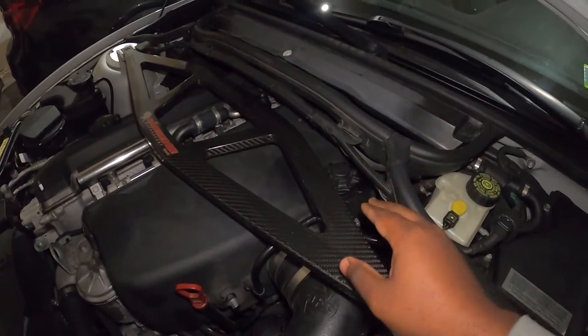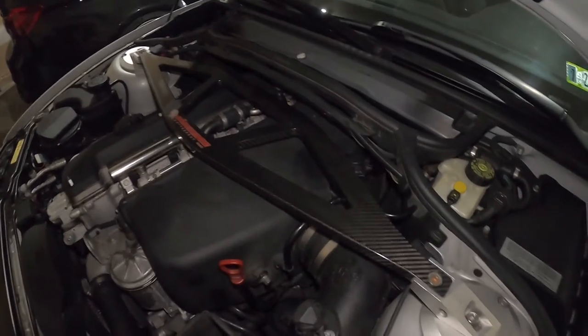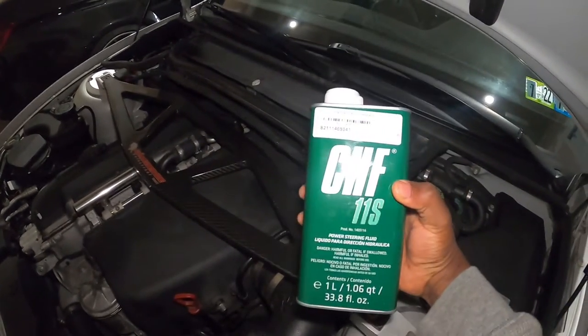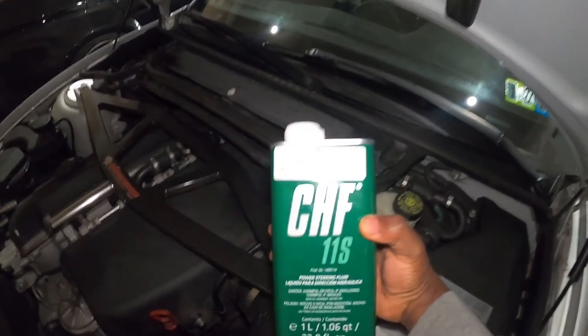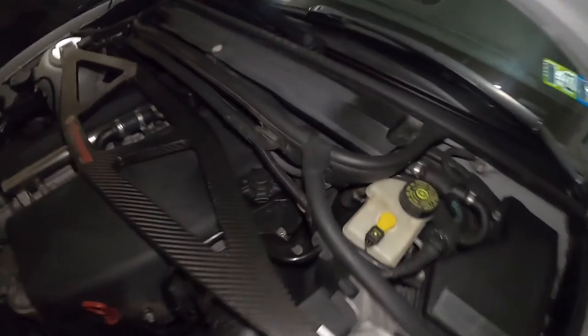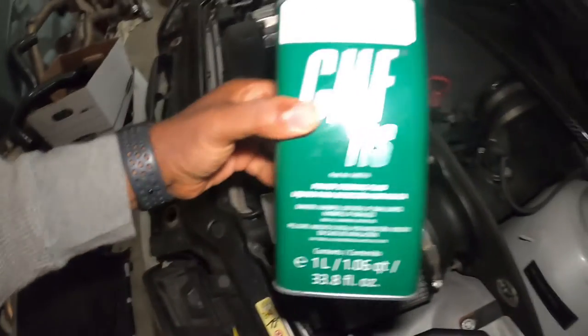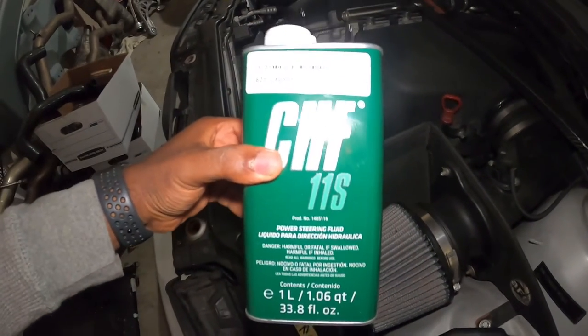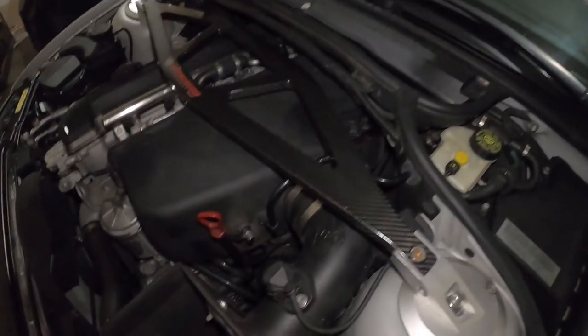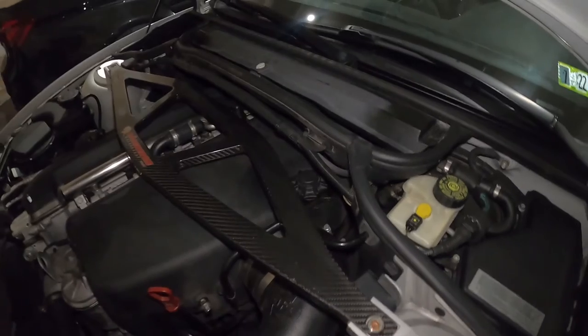If you see that the level is at the minimum, that could be why you received that light. You go ahead and add this specific fluid right here — this is the only fluid you need to be adding into this car. It's actually written right on here: Pentosin CHF-11S. That's it. This is the only fluid to add. Once you add it, go ahead and test the car.